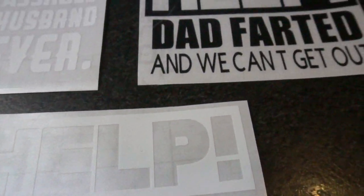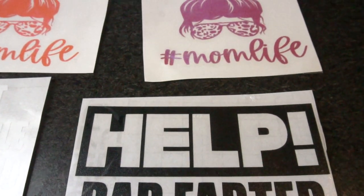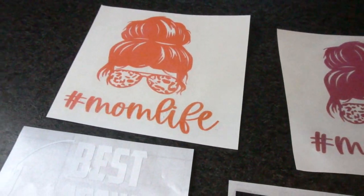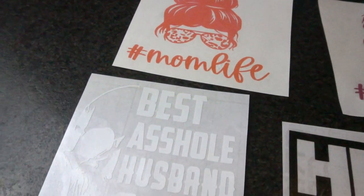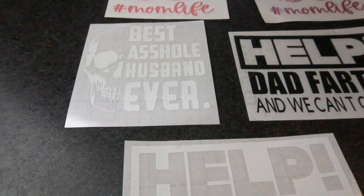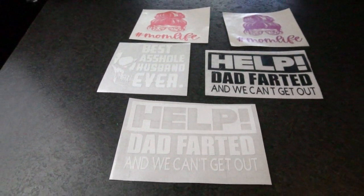Hey guys, it's Jen from iCreateCrafts. In today's video, I will be showing you step-by-step how to create car decals. I will leave all the supplies in the description below. And as always, if you have any questions, please leave them below and I will get back with you right away. These were so much fun and so easy to create and only took a couple minutes. So stick along and I'll show you how to do it.